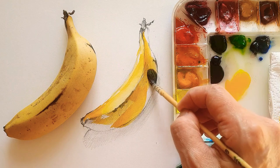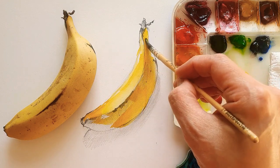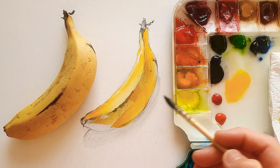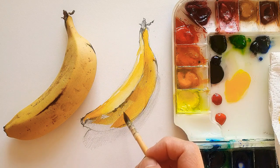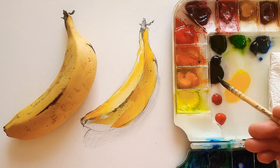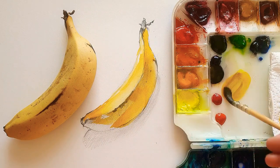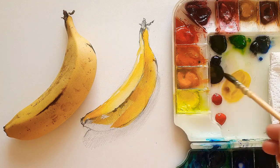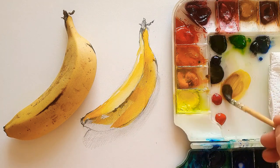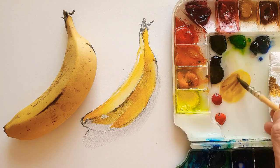As you can see, the left side of the rear banana — I'm just comparing each side. On the top of that, I'm not really adding too much of the brown color, but now I'm just adding Van Dyke brown, which is my favorite color. So the yellow color is darker than before as I'm adding a little bit of Van Dyke brown.